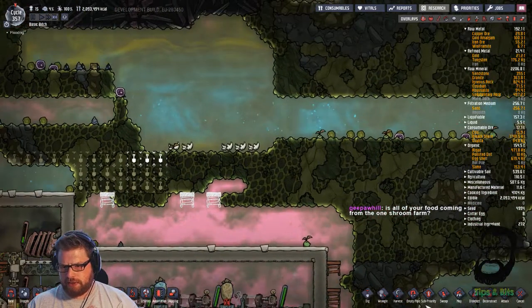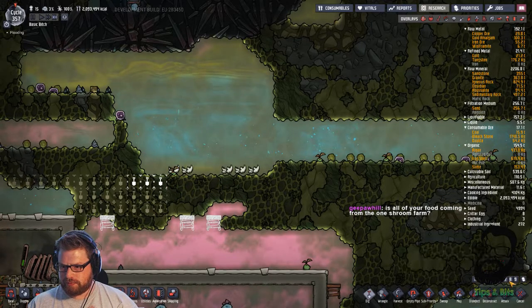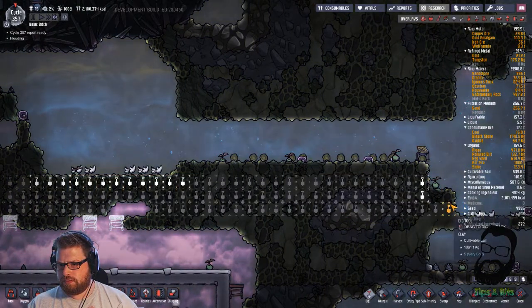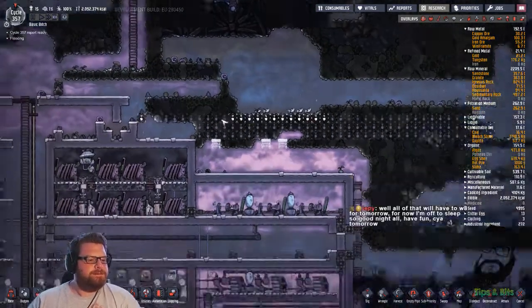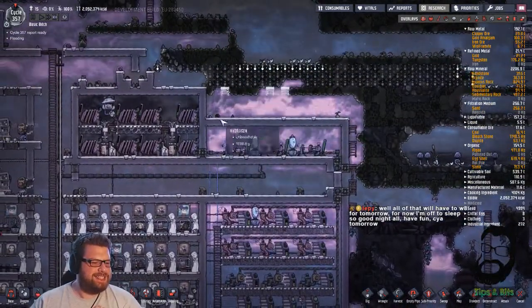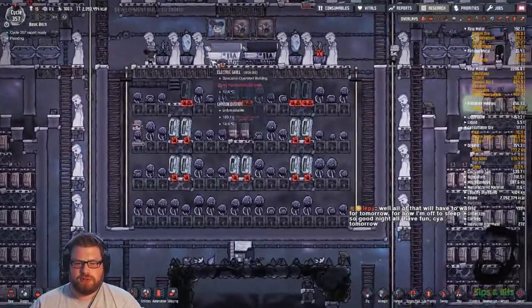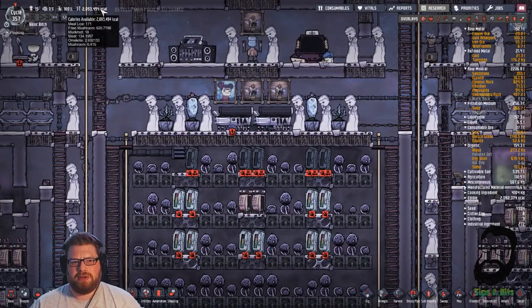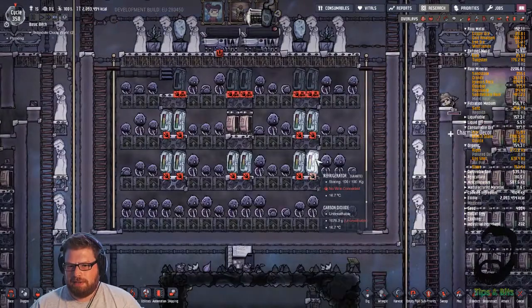I don't think I've ever heard that pronounced like that before - algae. Is all your food coming from the one shroom farm? Pretty much. Shrooms, a little bit of meat every now and again - although we're not really cooking the meat. We've not cooked any barbecue in a long time. Pretty much mushrooms, mate. We've still got 171 meal lice, but I think I'm going to just take them out of one of the fridges and let them rot.